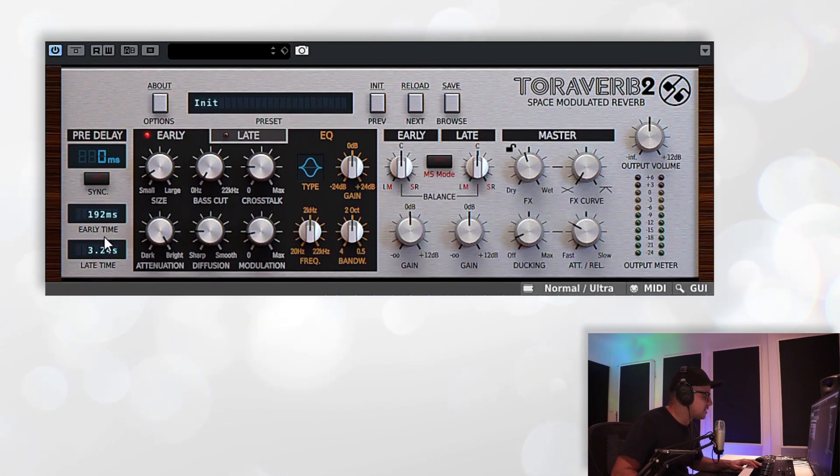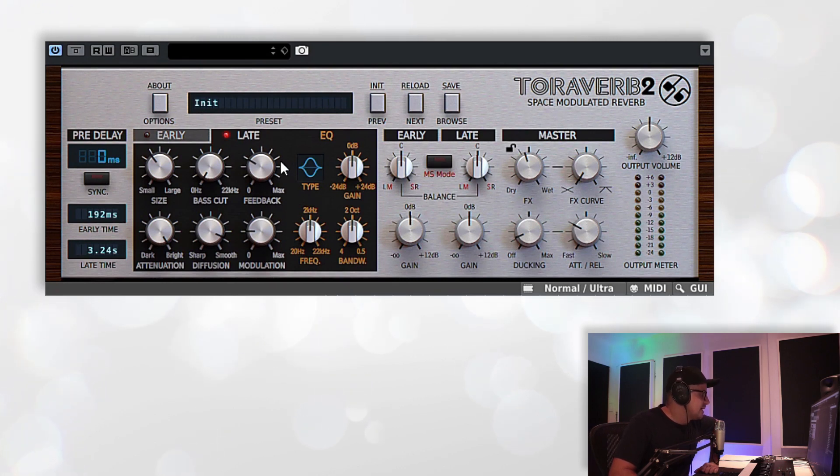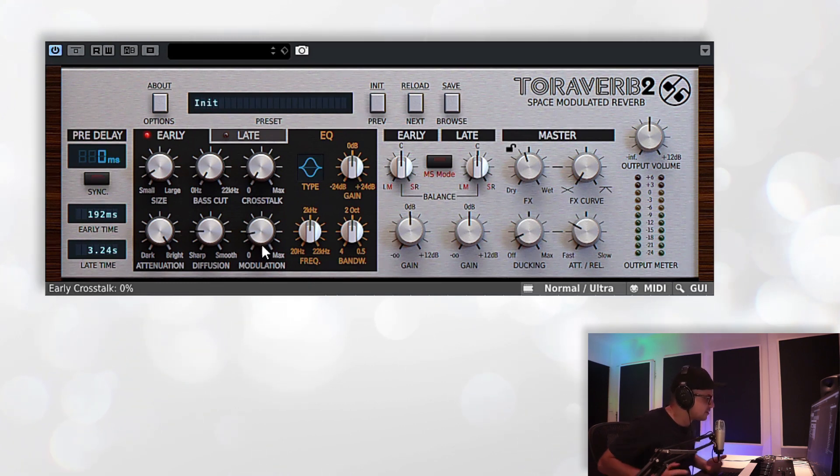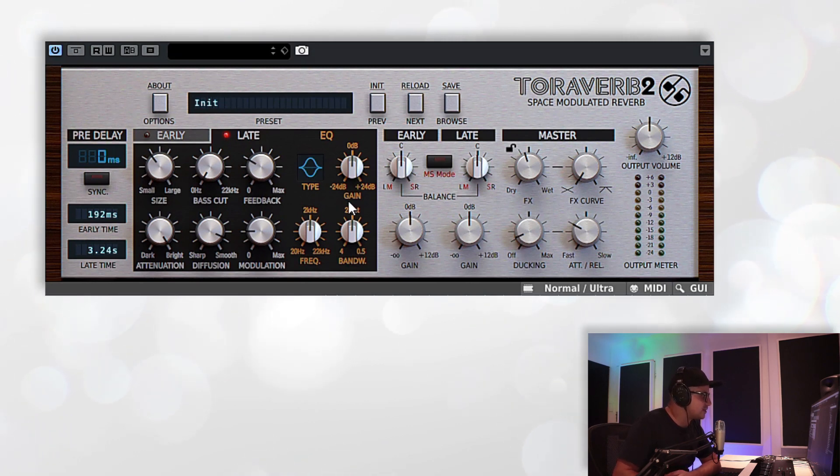Moving on, we've got two little readouts at the bottom. These are basically the decay times derived from the various controls inside each section for the early and late reflections. The late time is the one you really want to keep an eye on — that's how long your reverb is really running for. This main section is split into early reflections and late reflections with pretty much the same controls, except the late reflections have a feedback dial while the early reflections have a cross-talk dial. Cross-talk is basically bleed-through from the right or left channel into the opposite channel — at max you'll have the most cross-talk, at zero, none at all. The feedback dial on the late reflections will basically affect the decay time along with the room size.